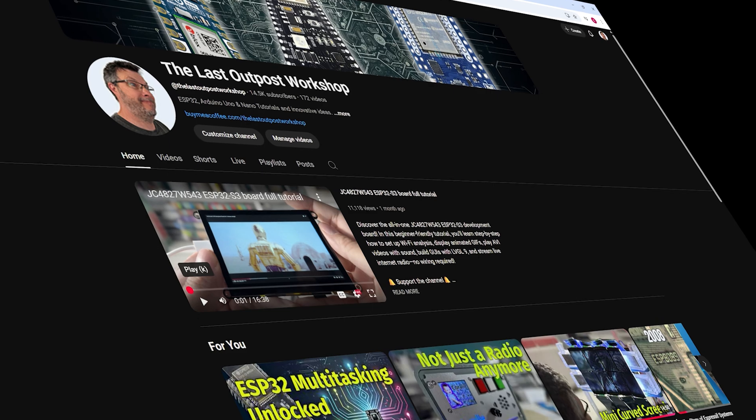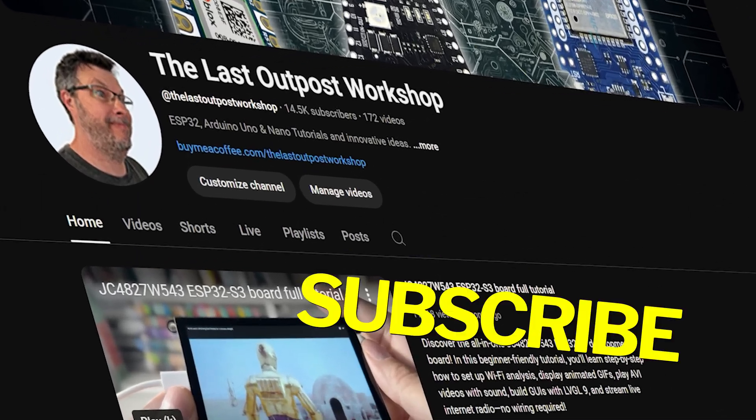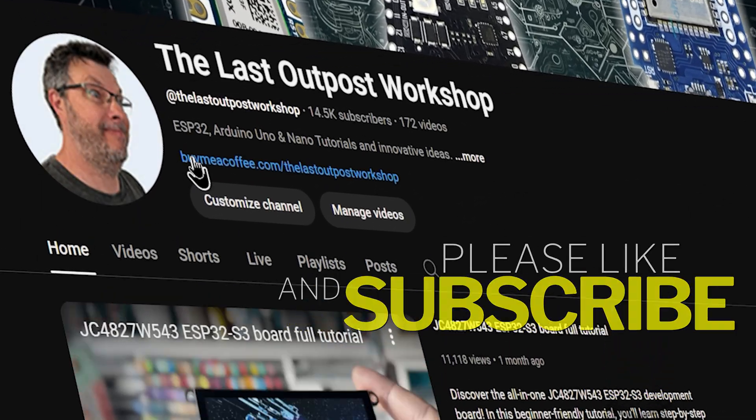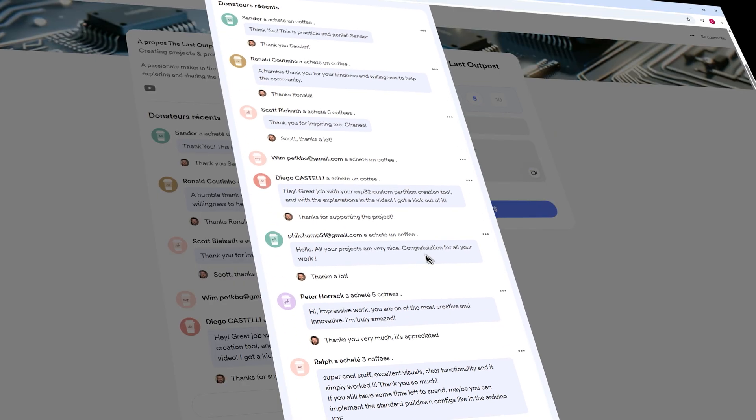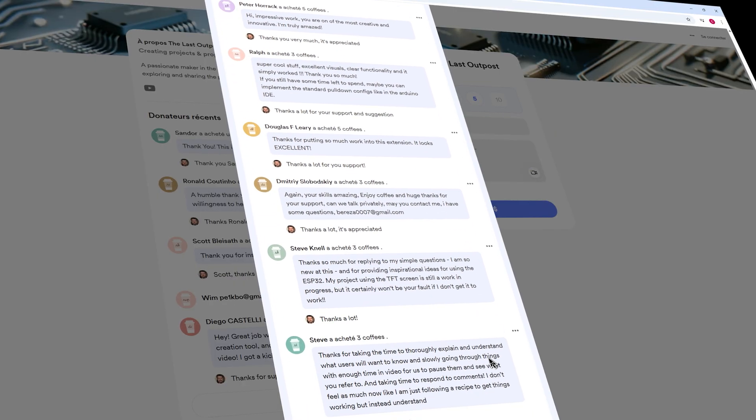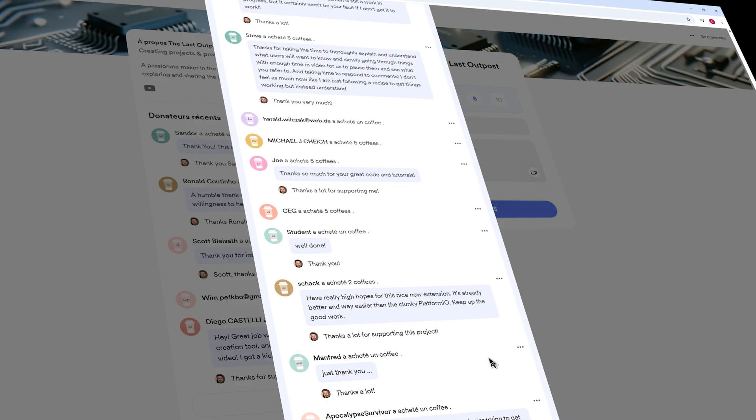If you enjoy this video and want to support my channel, please like the video and subscribe, and consider buying me a coffee — there's a link in the description below. Every coffee really helps me create more tutorials like this one. Thanks for your support.